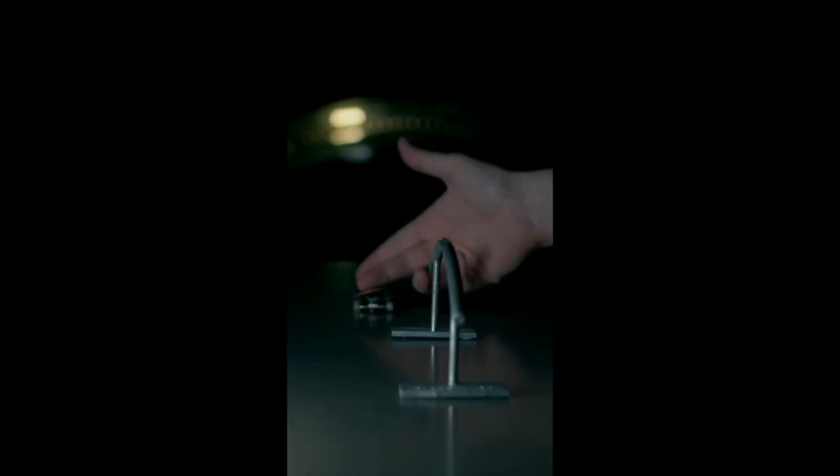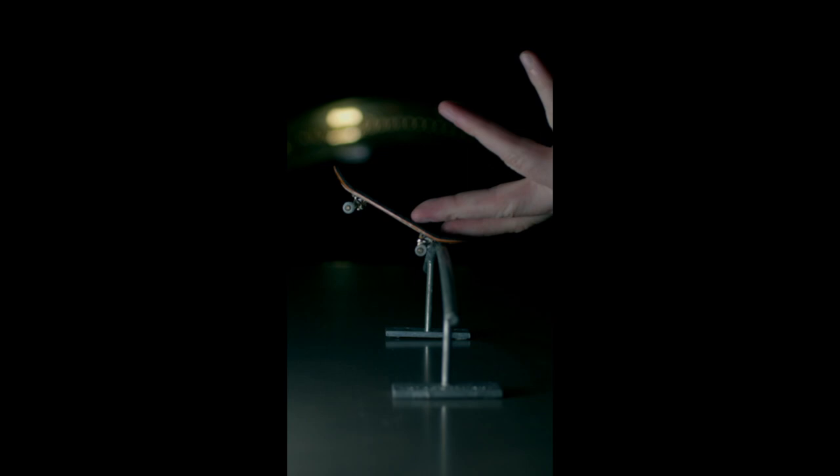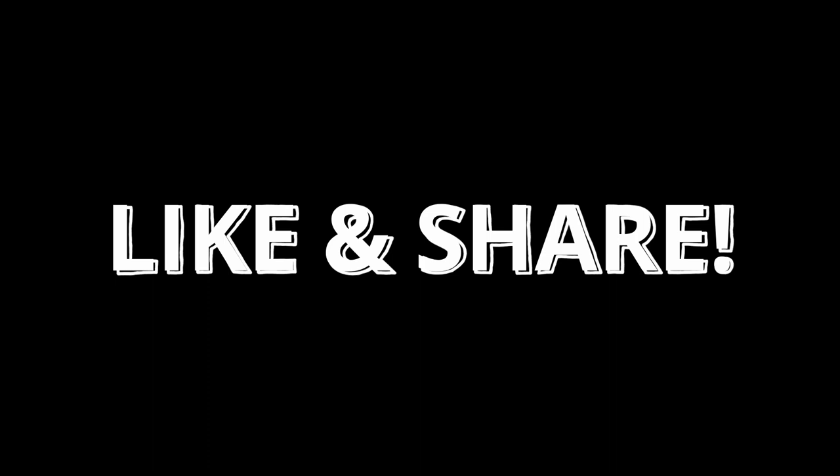Thank you for watching this video on the history of fingerboarding decks. If you haven't done so already, please leave me a comment in the comment section below on which fingerboard brand makes your favorite fingerboard decks. Also, please smash that like button and be sure to share this video with your social media channels and your friends. As always, I appreciate you all. Until next time, my friends.